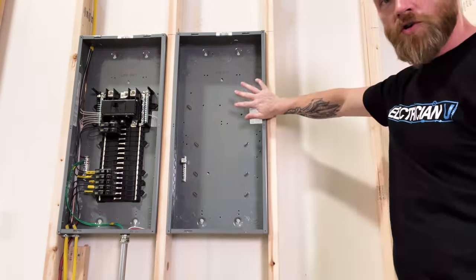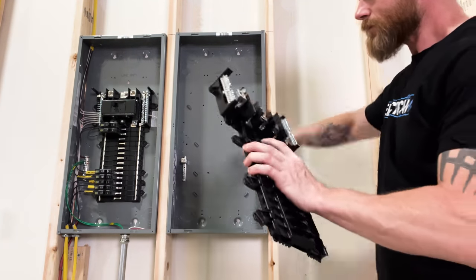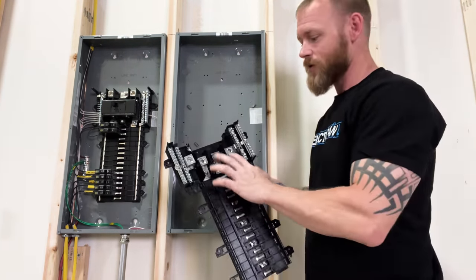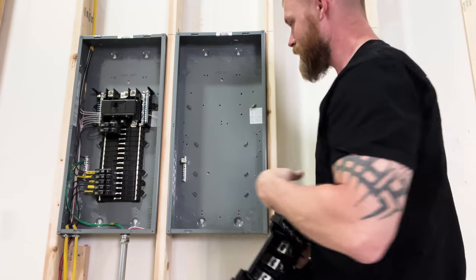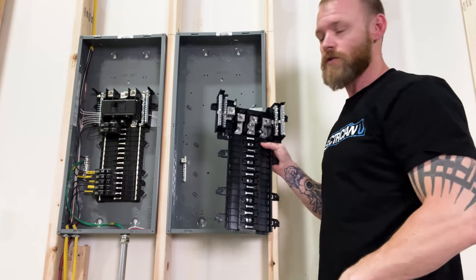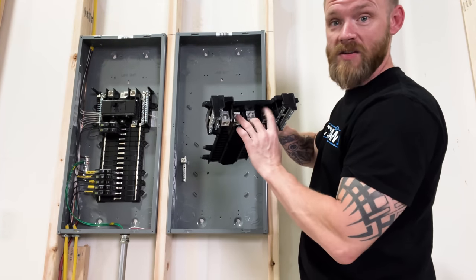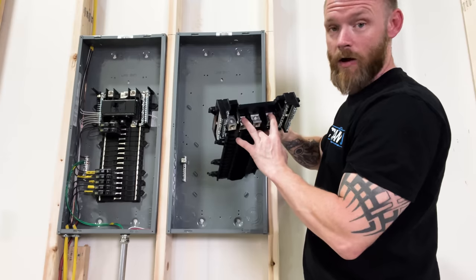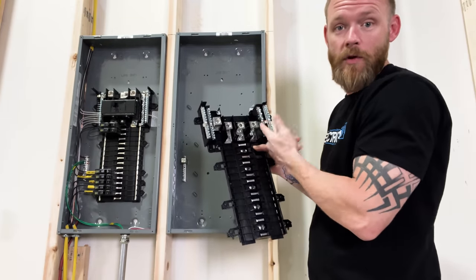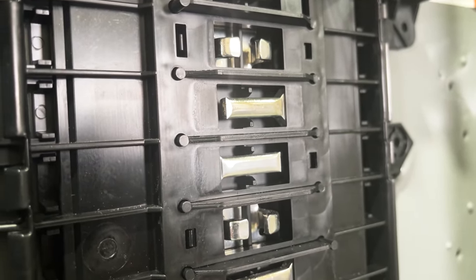So the actual enclosure, the box itself, has nothing to do with the 200 amp rating. The lugs don't have anything to do with the 200 amps. The neutral bus and the ground bus — none of that stuff has anything to do with the 200 amps. The actual lugs themselves are sized based off of the conductor size they can allow, and they don't ever come with an ampere rating. The only thing that's talking about the ampere rating is the actual load center — the actual guts of this thing — or what we call the panel board.